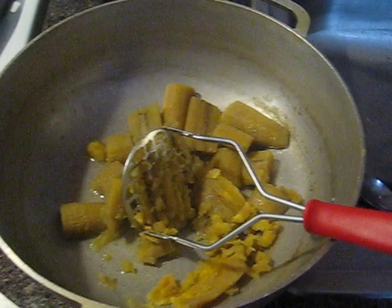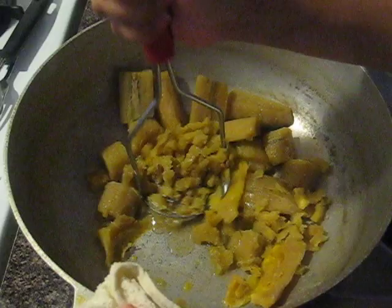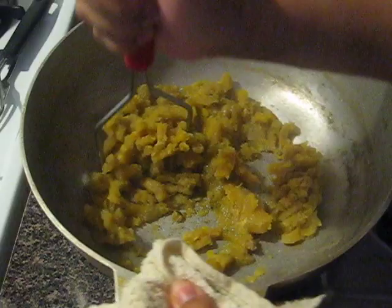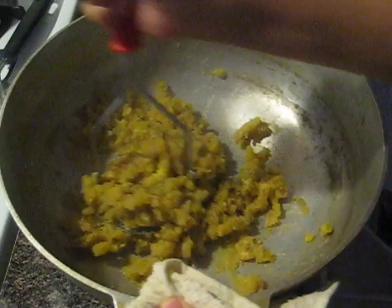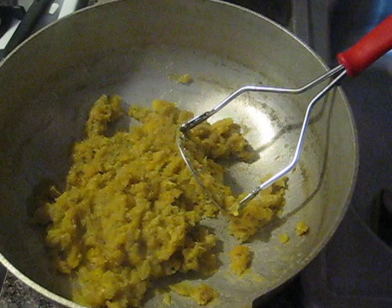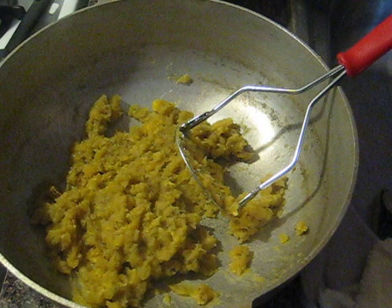I'm gonna do it on the counter because doing it on the stove is really hard. I'm mashing — oh wait, this looks like it's working pretty well! I'm looking for a nice creamy texture. Sorry for the banging but you gotta mash this. It's coming along great — I guess it was good that I left it there a little longer. Even if it's a little lumpy, you're gonna add some butter to this while it's nice and hot.